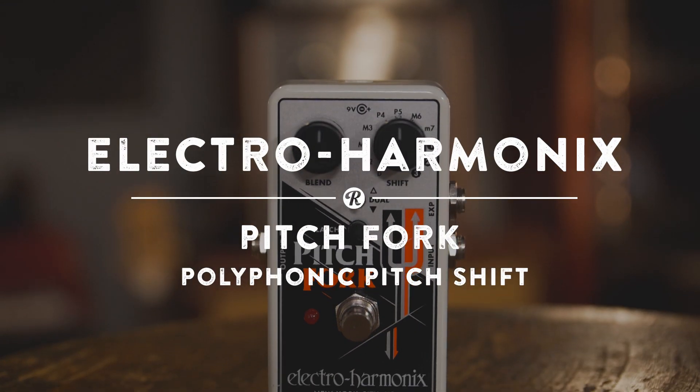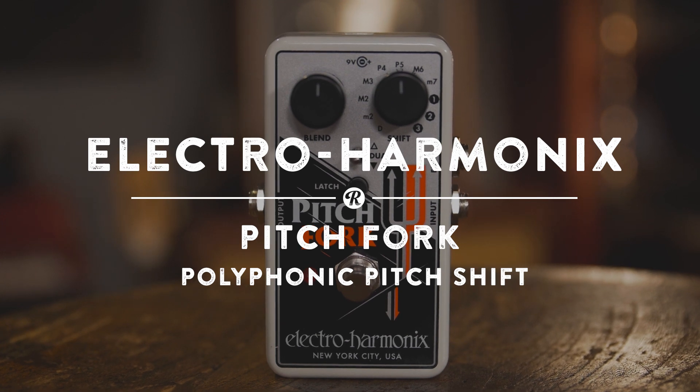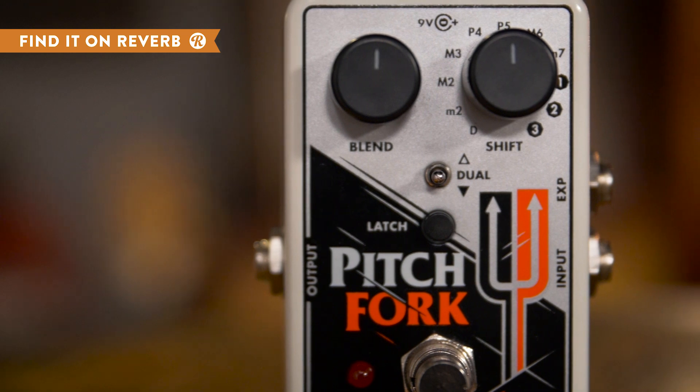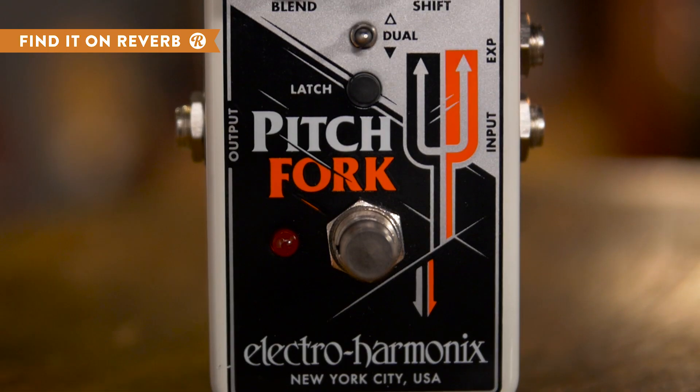Bring soaring notes and new octaves to your sound with the Electro Harmonix Pitchfork Polyphonic Pitch Shifter. Use the toggle switch to determine whether you want to shift your pitch up or down, or leave the switch in the middle and let the Pitchfork split your tone into two octaves at once.